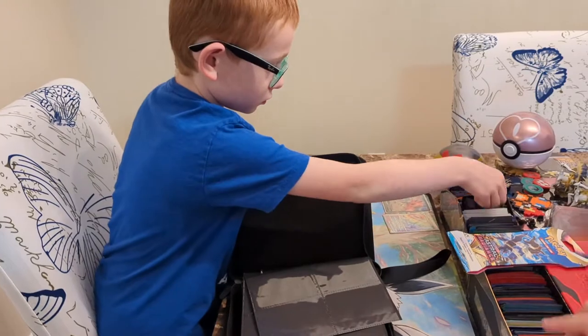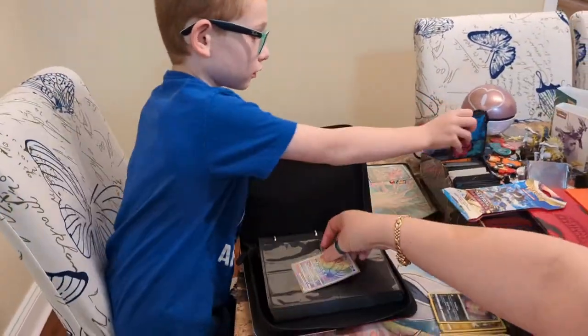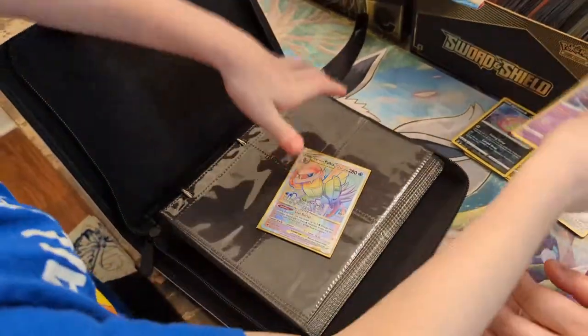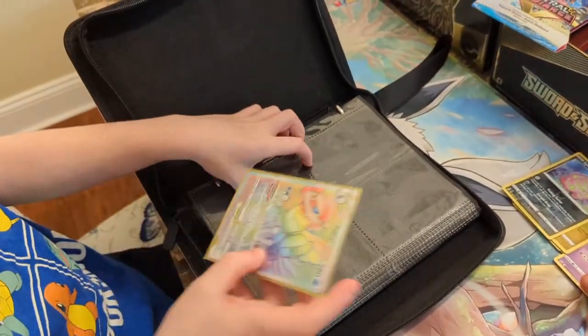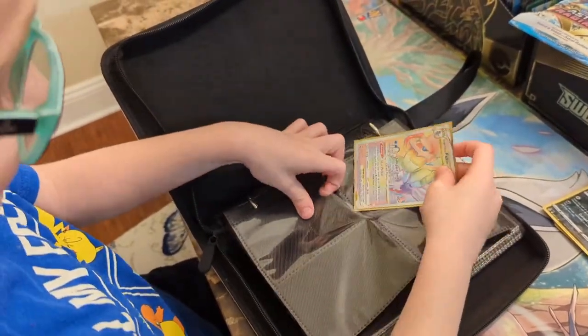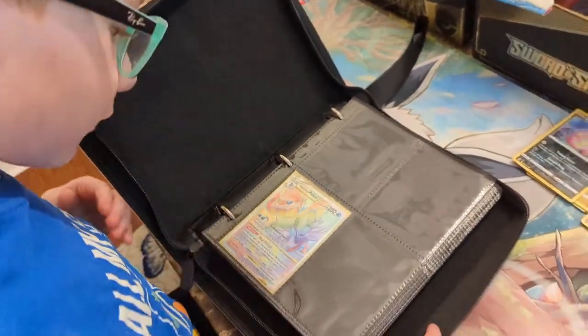Let's try one of our sleeved cards. We just opened up some Pokemon cards and pulled this really cool rainbow rare. You want to put the rainbow rare in there and see if it fits in there well? Yeah, let's try it. Oh, there you go — nice and snug in there. Perfect.